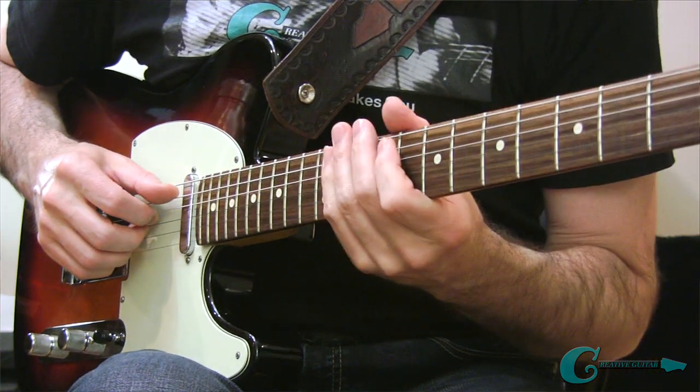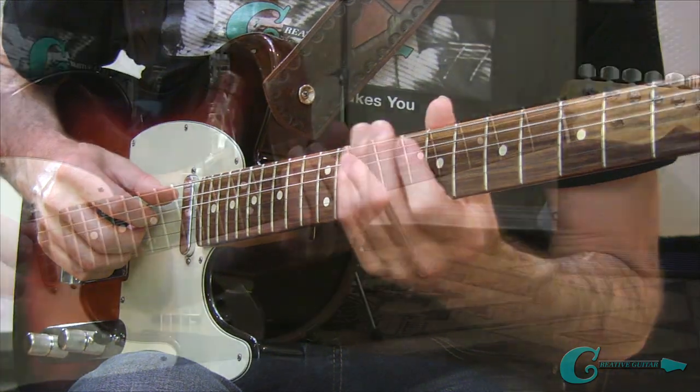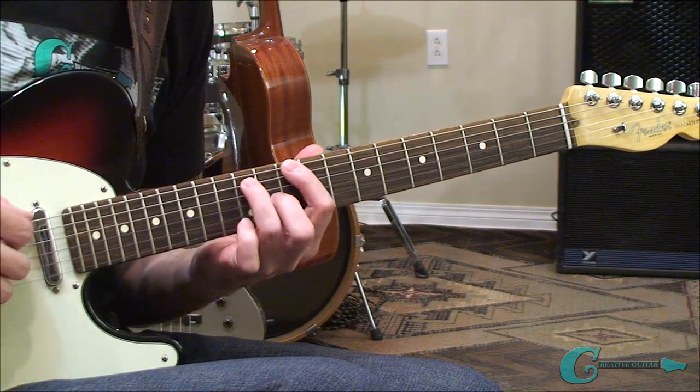All right, so that's our first exercise — it's the E minor skipped string chord riff. Let's move next to my second example for you. This one's in the key of G major. Check it out.